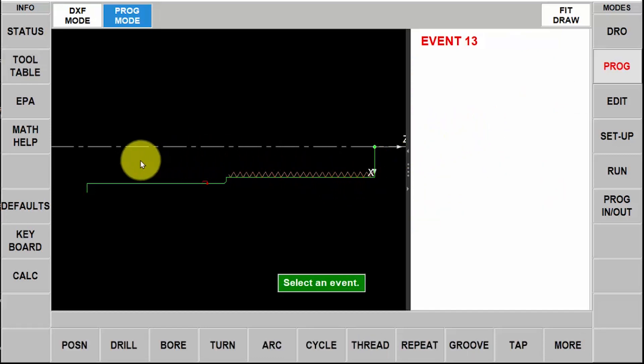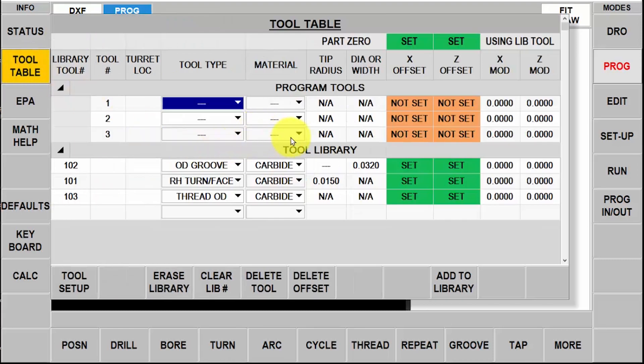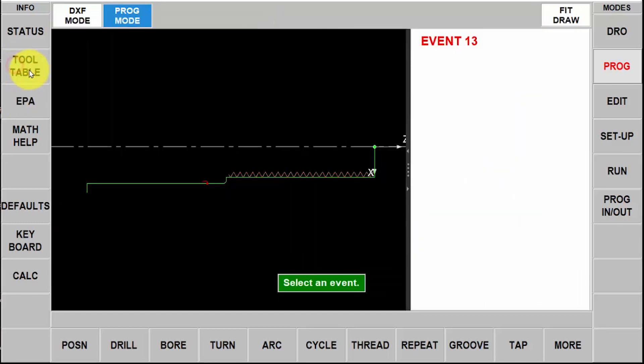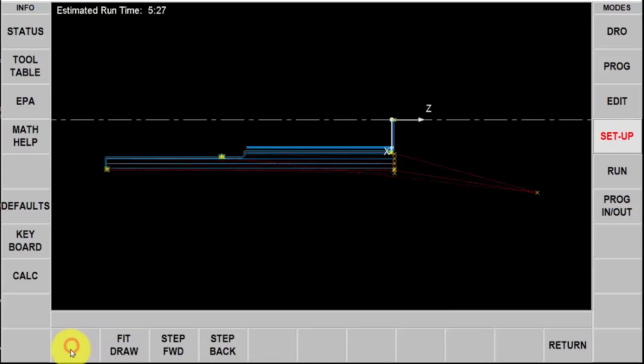Here you see my completed part just like you would see in the normal program mode. I'm going to go to the tool table and select my tools from the library and put them into my piece part. The right hand turn face tool is tool number one, OD Groove tool is number two, and OD Thread tool is number three. I'll close the tool table, switch to the setup mode, and check my tool path — I've got all my roughing passes, my grooving, and then all my cuts to do the thread. That looks good.